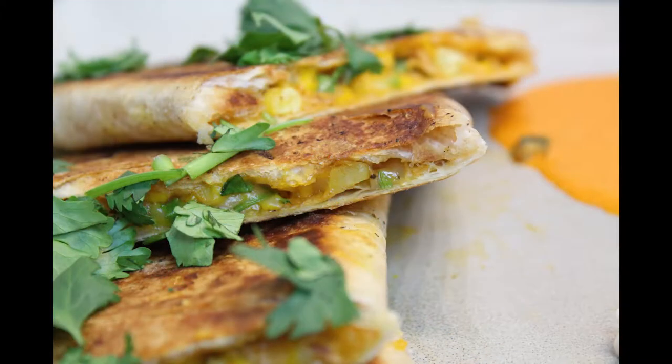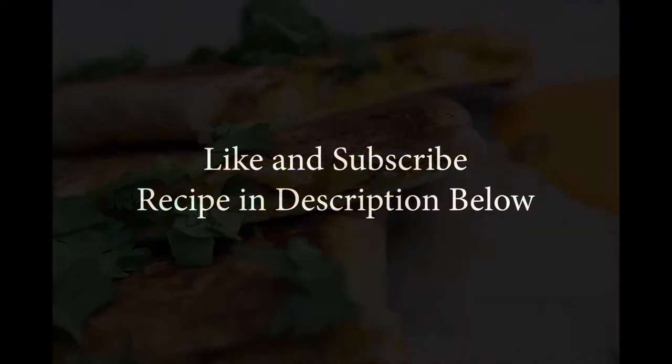Follow us on Instagram at kindgrinds. Please like and subscribe. The recipe is in the description below.